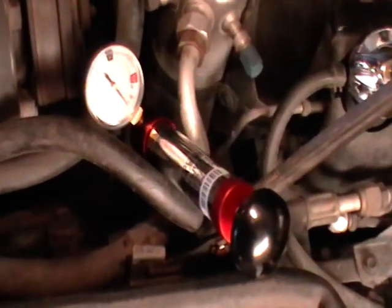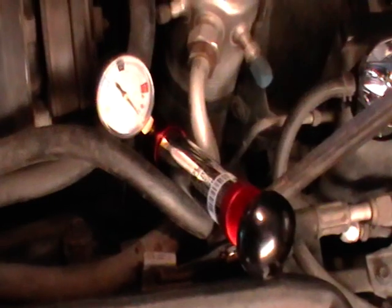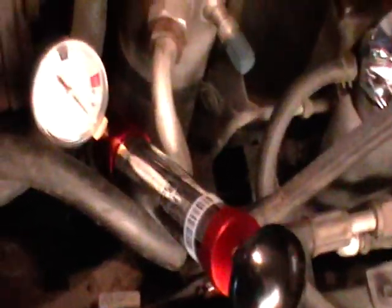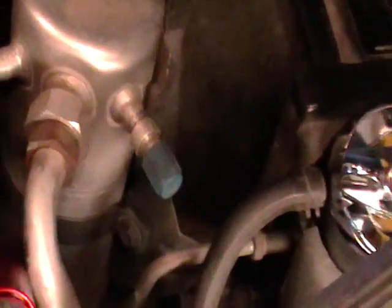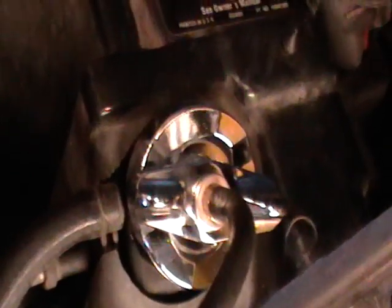There's a couple of things I've done since I last had a video. I've pressure tested the cooling system. This right here is a pressure tester — what you do is you pump it up to 15, which is the blue marker pressure-wise, and it connects to where the radiator cap connects.